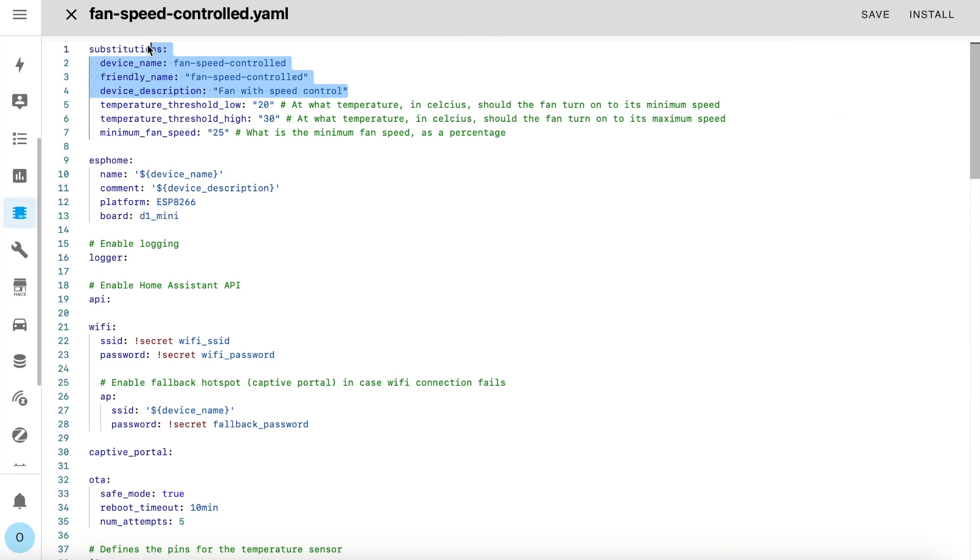Starting at the top, you can always change the name to whatever you like. The purpose of this configuration is to automatically control the speed of the fan using the temperature reported by the BMP280 sensor. If you're not interested in the fan being automatically controlled and just want to control the speed manually in Home Assistant, then there are a lot of lines you can remove. I will put a second configuration up on my website along with this one which doesn't include the fancy automations based on temperature, and I'll link to that in the description.